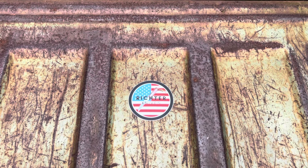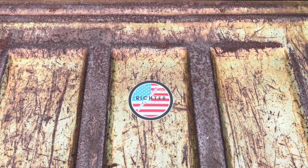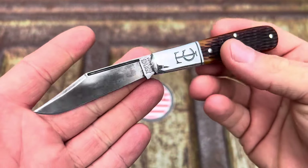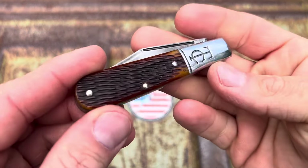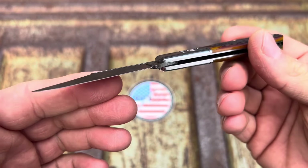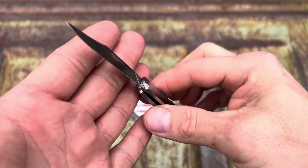Hey everybody, Rick Your Knives here — favorite knife tuber, episode number 141. Today I'm going to show you all of my modern folders, one after the other until we get through them all. If you look at my channel you probably think of traditionals — I'm a big traditional junkie — but that's not my whole knife story. I love moderns, I pretty much love all knives.